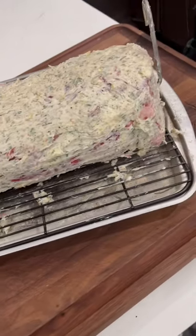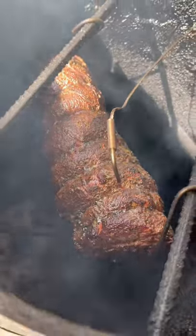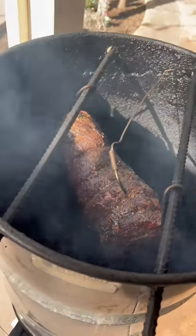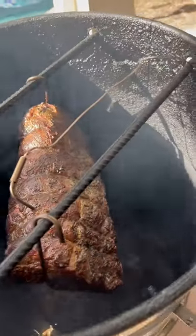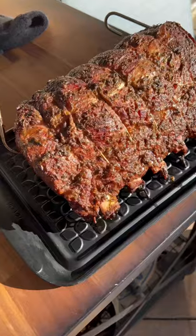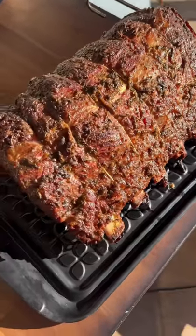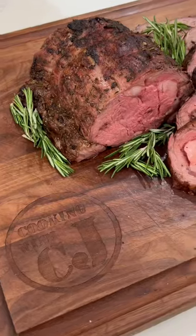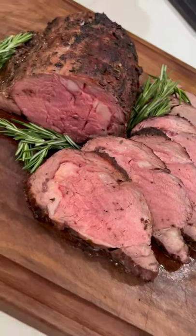Big beefy beast right there — big old six-bone roast on our pit barrel cooker. Looking dang good. Just pulled this bad boy off, tipping 125°F in the thickest part. Got the finished product right here — pretty in pink, looking lovely.